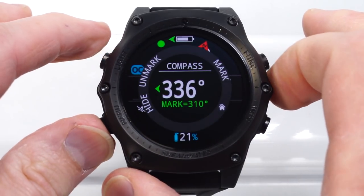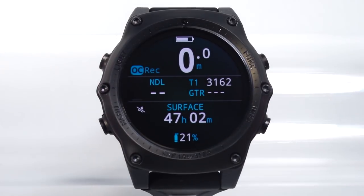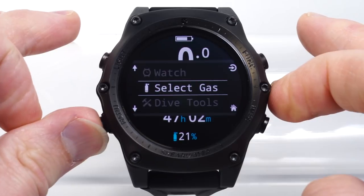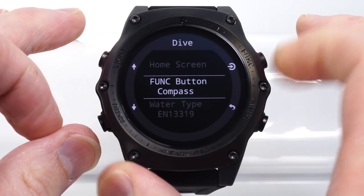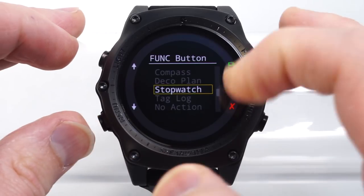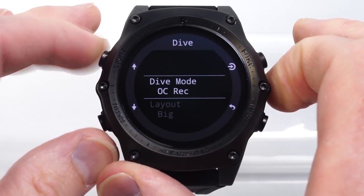Now, say you don't care about the compass and you'd like to use some other function on the Func button. Press menu to bring up menus, scroll into the settings, and in the dive setup I can choose an option for the function button. The list of options will depend on what mode I'm in.